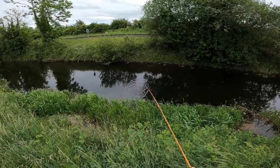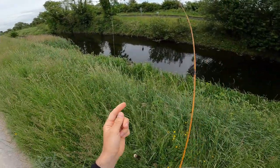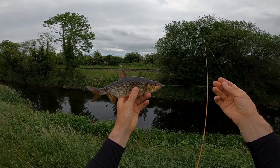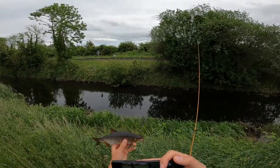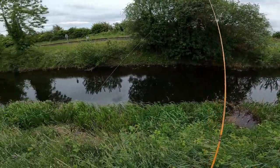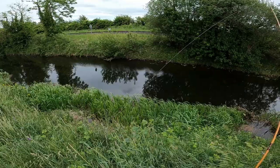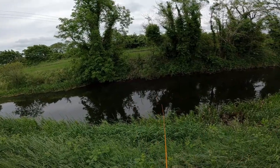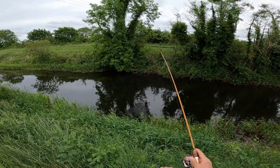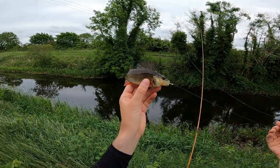Yes guys! It is a roach — I can't believe it! Look at that, she took it so well. Oh my god, I have to take a picture of this. I didn't even see that perch bite — roach under the perch, not too bad!